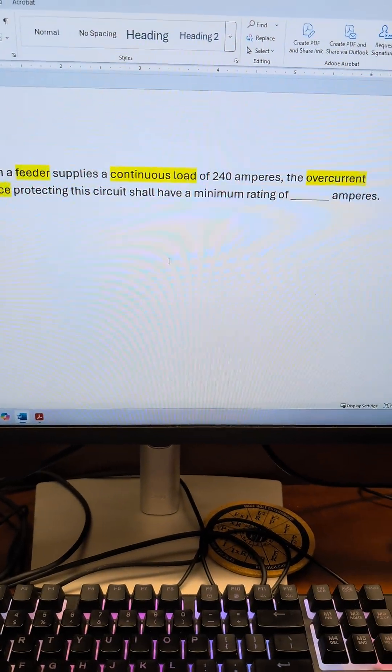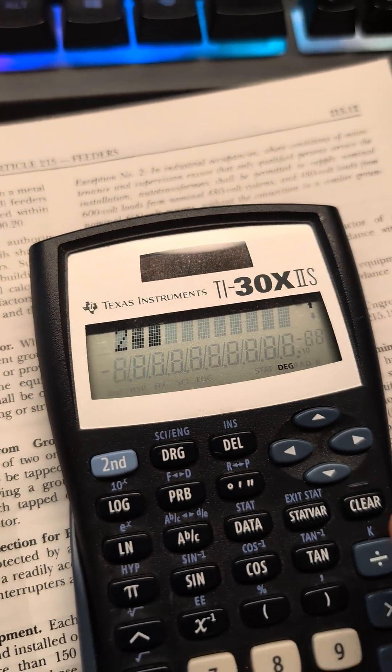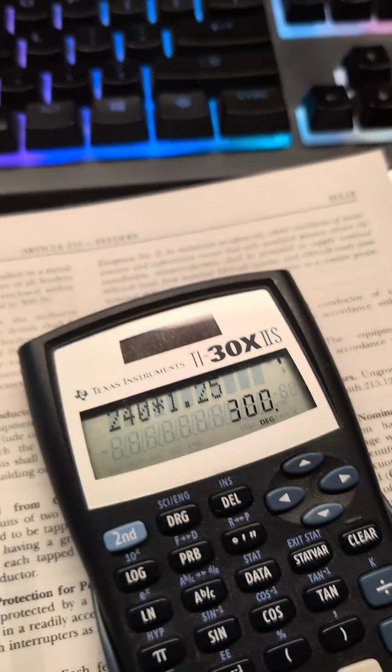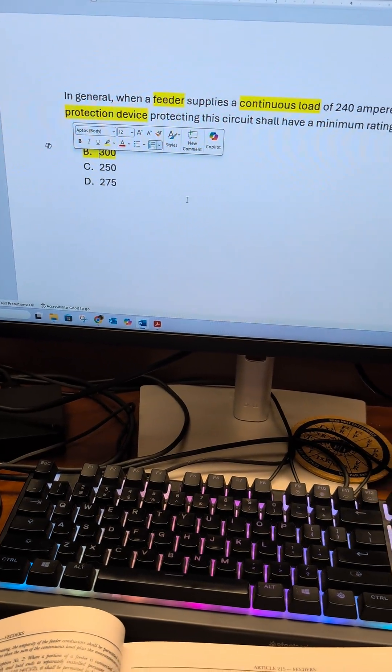Continuous load: 240 amps. That means we have to apply 125%: 240 times 1.25 equals 300. I hope that helps — the minimum rating of the overcurrent protection device is 300 amperes.